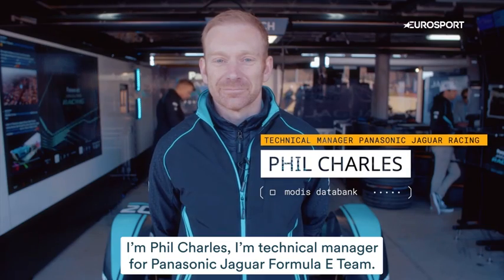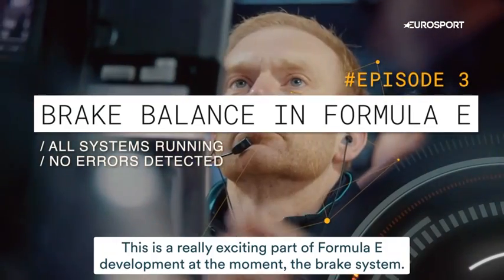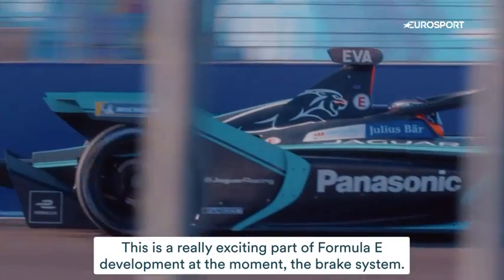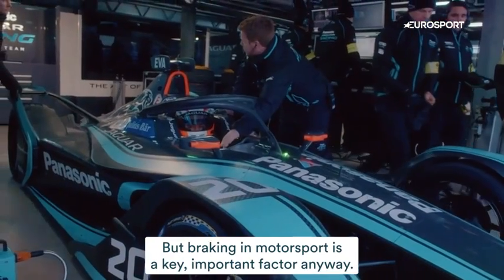I'm Phil Charles, I'm a technical manager for Panasonic Jaguar Formula E team. This is a really exciting part of Formula E development at the moment — the brake system. Braking in motorsport is a key important factor anyway.